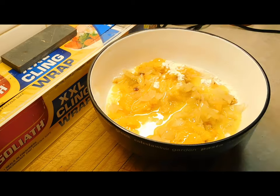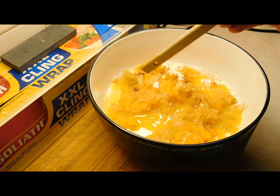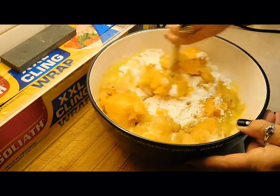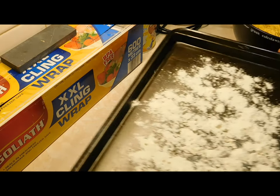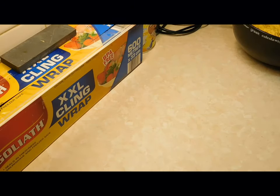I like to mix it using the handle of a scraper or any instrument you've got. Mix it with the handle. Get yourself a cookie tray ready and put lots and lots of plain flour on the bottom.